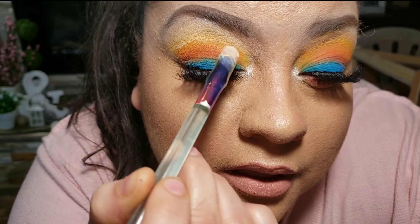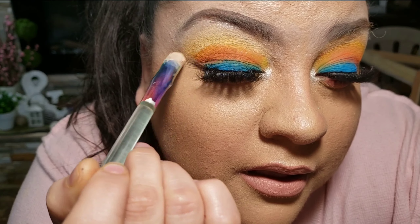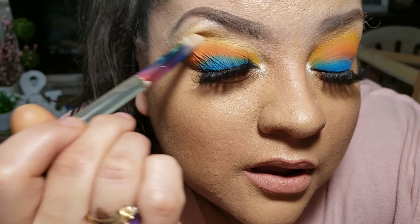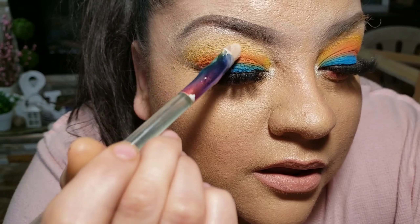Instead of washing off my makeup or giving up and thinking I look like a clown, I'm just going to bring it down with concealer. You can fix makeup — that's the beauty of it. You can always go back, or use a makeup wipe and just clear off the eyes without having to clear off the whole face.